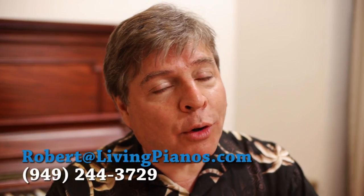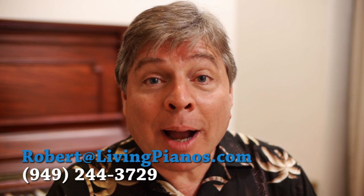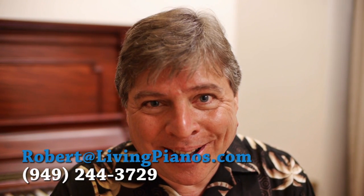I'd suggest this for almost anyone, except if you're in a true desert environment, then you really should look into adding humidity rather than taking it away. Anyway, thanks for the great question, Laura, and all of you for the questions. Keep them coming in and I'll do my best to answer all of them personally. I'm Robert Estrin at livingpianos.com.